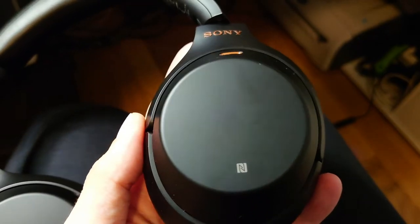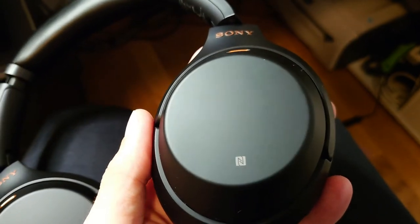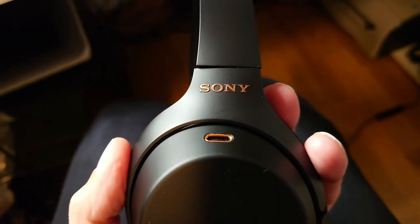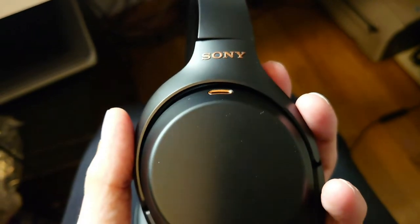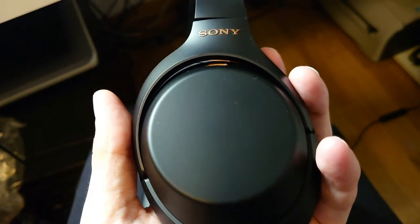Even in 2021 the XM3s sound great if you can get them at a good price. I've heard the XM4s and now the XM3s for a bit longer — I don't see much of a difference honestly. The XM3 drivers are a bit bigger here; the XM4s have a slightly better battery because of smaller drivers. But in general I'm very pleased with the sound of the XM3s. I'll turn them on now, connected via Bluetooth to my Xperia 1 Mark II, and show you the Sony Headphones app.